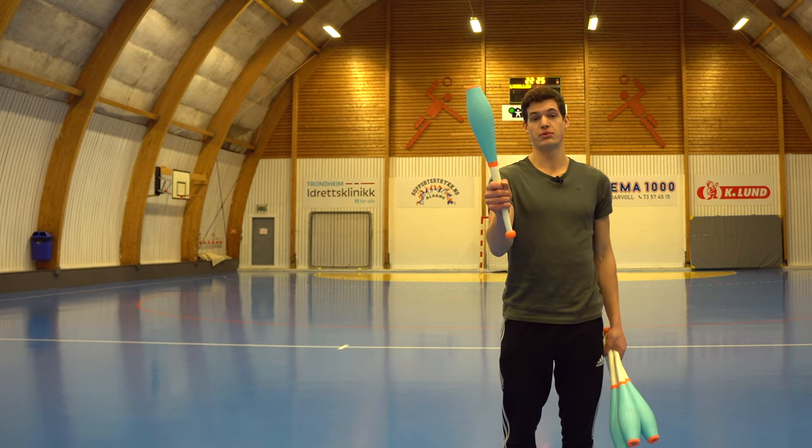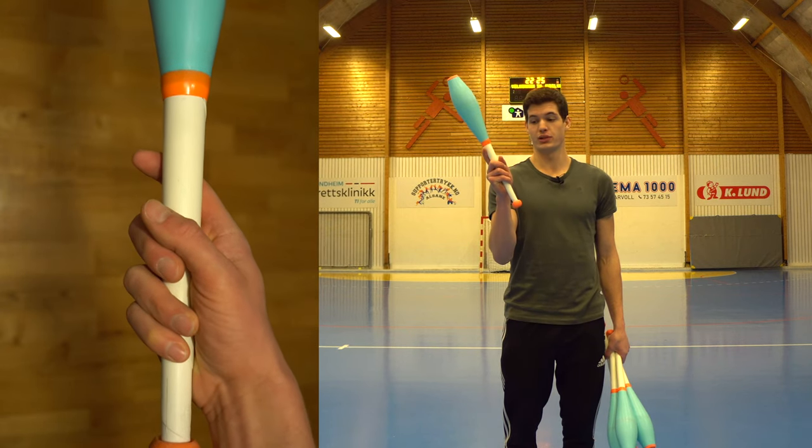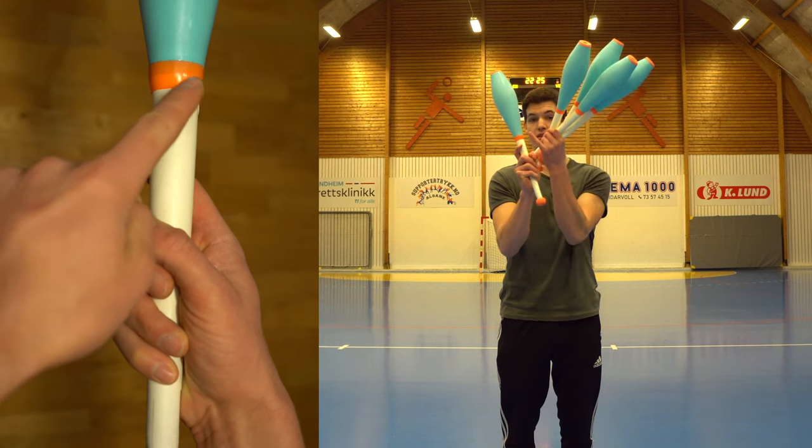To start off with one club it's as simple as this — just hold it right in the middle of the knob and the ring.